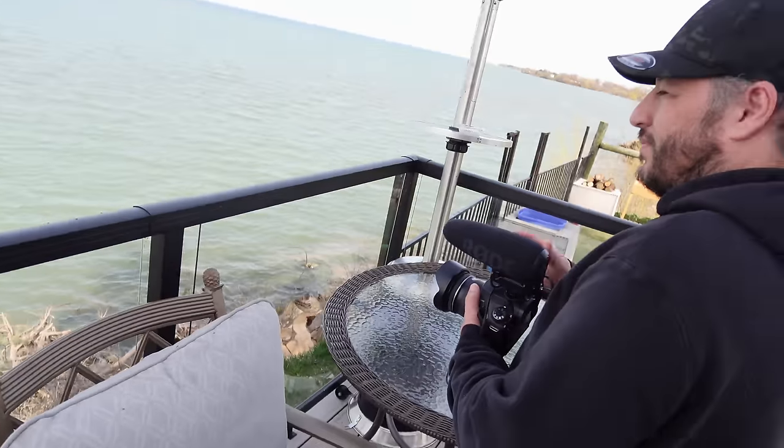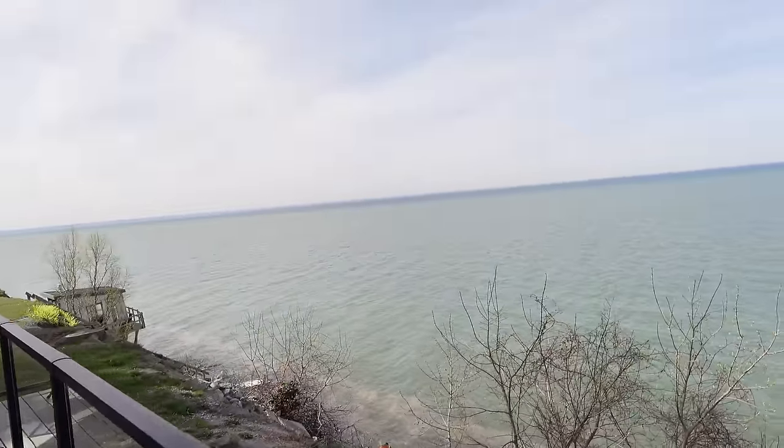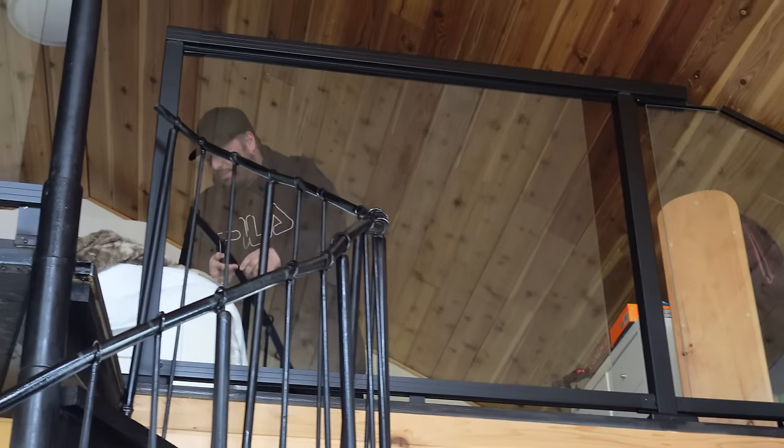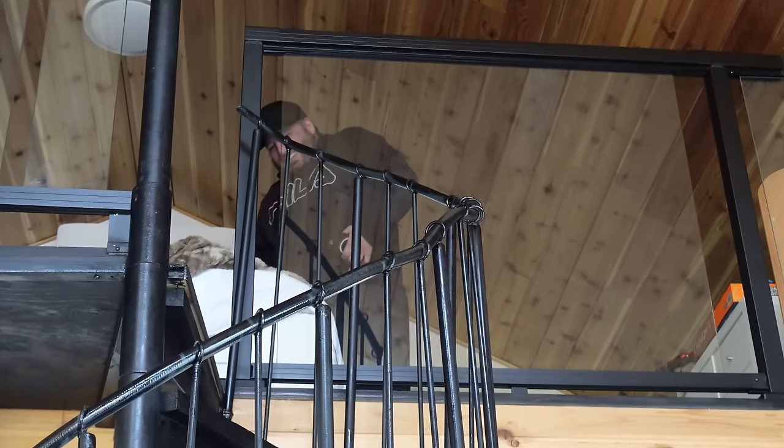We're going to go to the screaming tunnel and do a camping video later on. So we're just stopping off at the cottage to show it to Carlo, grab ourselves an espresso, wind down a little bit, and then we're going to start a camping at a screaming tunnel video. That's going to be interesting. What are you doing up there? I'm laying on his bed.